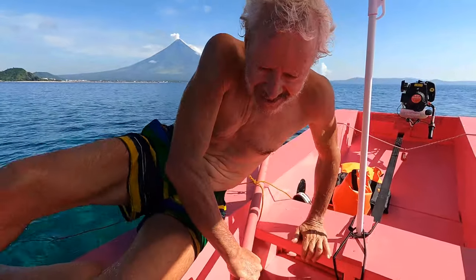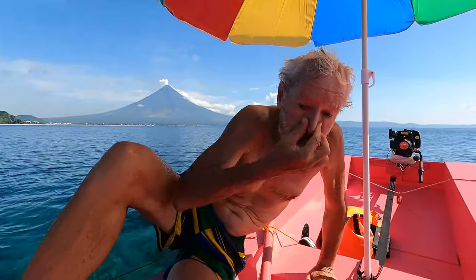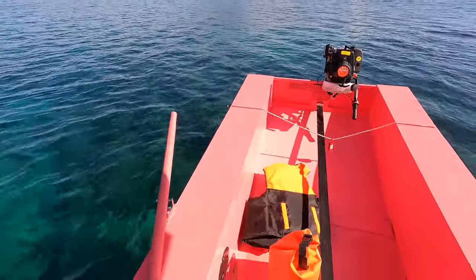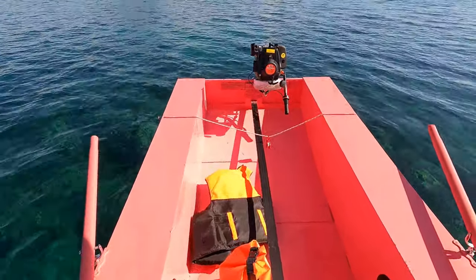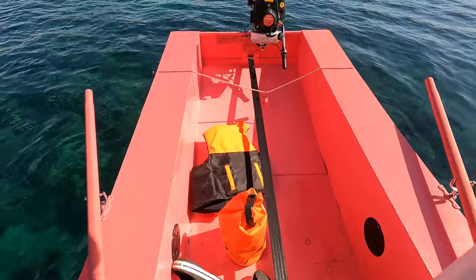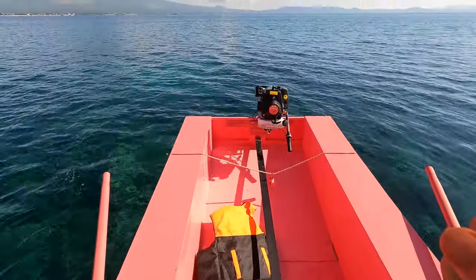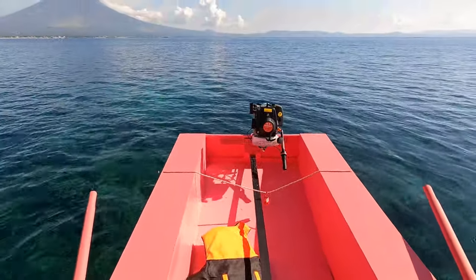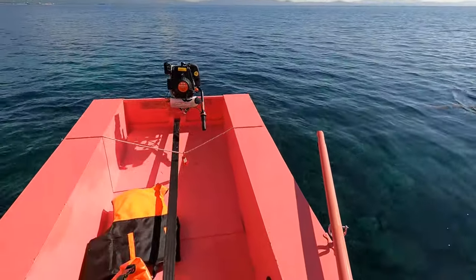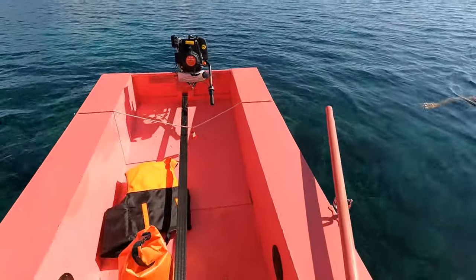We need a rudder and a centerboard to stabilize the boat. After seeing Dr. Allen try to get back into the boat, one thing is clear — the rudder and the centerboard, both of which are missing, provide stabilization when the boat is tipping. Without a rudder and a centerboard, this boat is very tippy.